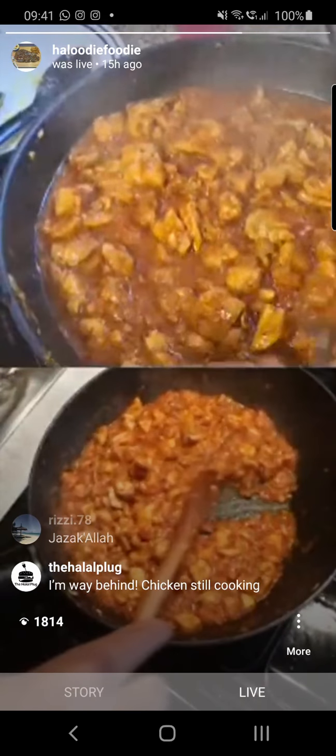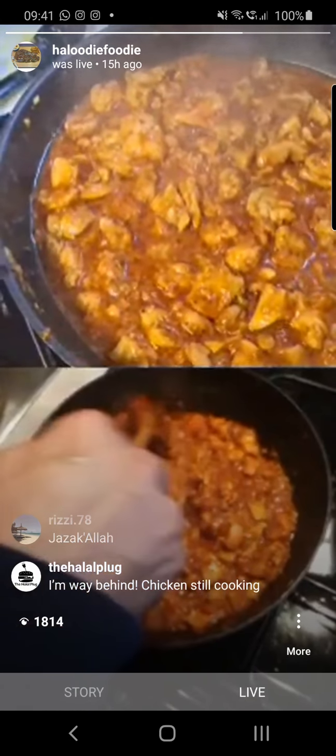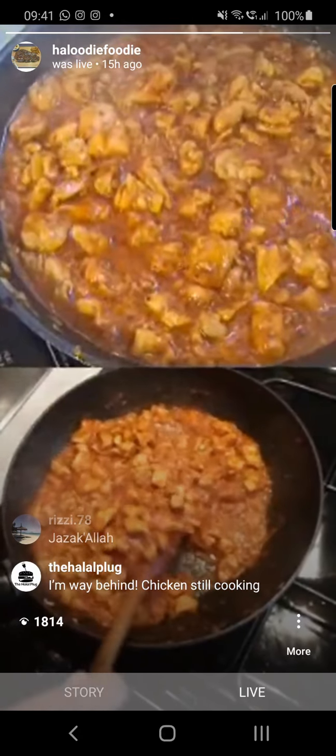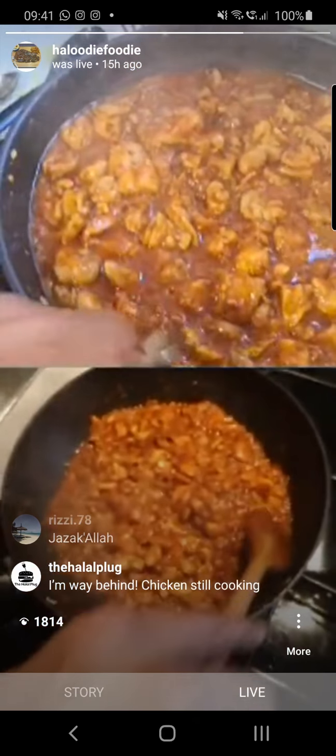Having said that, we're cooking this for another few minutes, it's going to dry off, but there's still plenty of sauce and gravy with the chicken, so the chicken's not too dry.